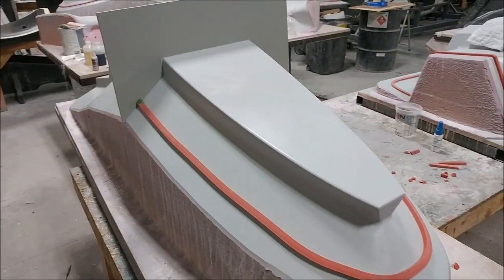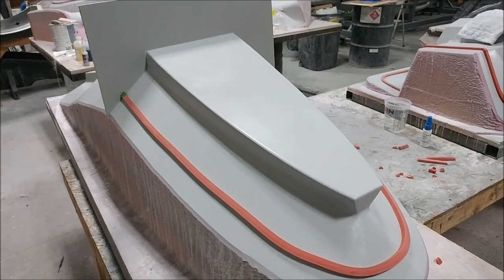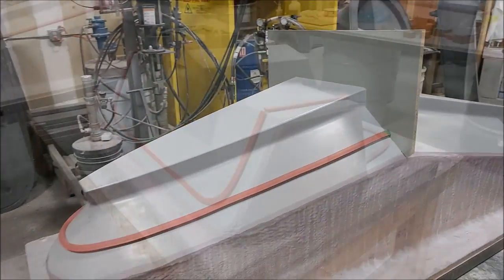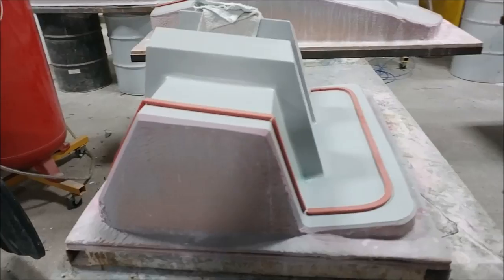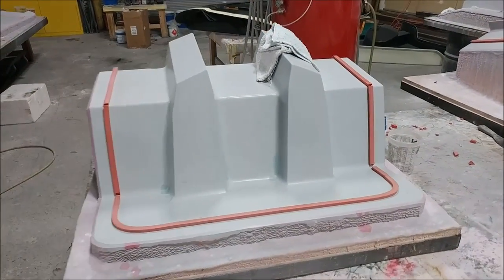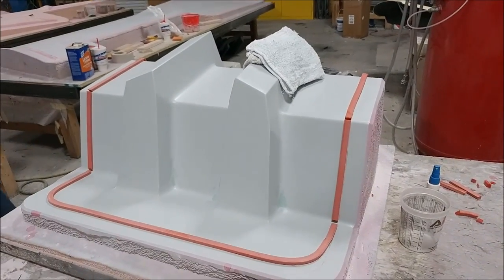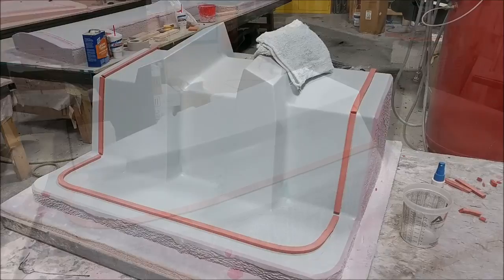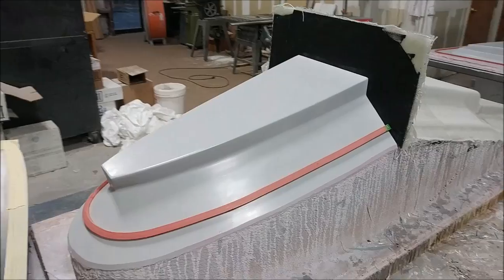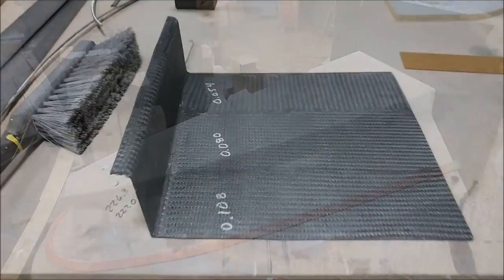Meanwhile, there are more different plugs here getting ready to have their molds pulled. This one is for the rear of the straight tank, so that's ready to get its first half laid up. And this is the one for the braces that go between the firewall and the aft bulkhead — that one's just about ready to have the mold laid up on it. Here's the other one for the tank; that's already had one half done and it's getting set up to have the other half laid.